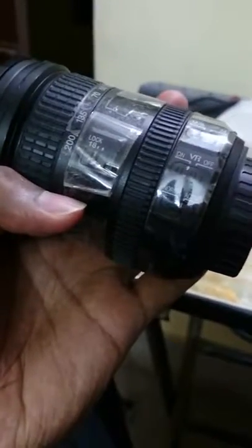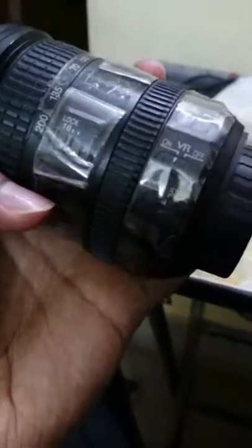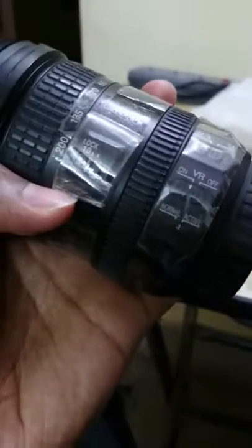There is a lock button where you can lock the lens at 18mm, which is the minimum zoom length. When locked, it will not zoom. You can pull it upward to unlock it.